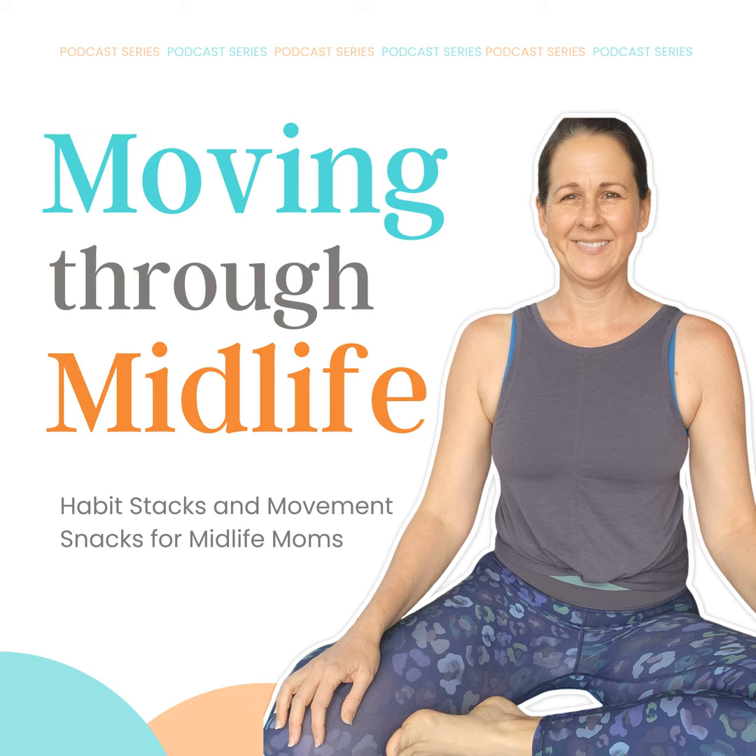If you haven't had a chance to listen, I encourage you to go to episode five and listen to Get On The Floor More. I also have episode 5.2 — it's a movement snack on hip mobility. And then here is today's for you. So join me over in our Form Fit Mom community where I am sharing a video of this to kind of help you see what we are doing. I hope you all have a wonderful, wonderful day.